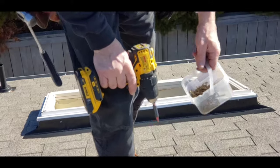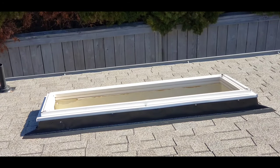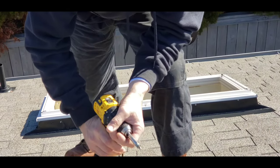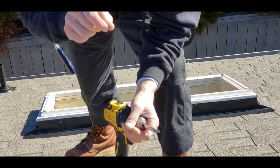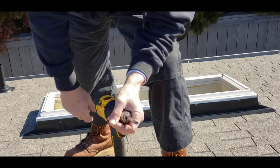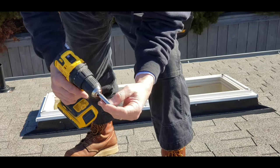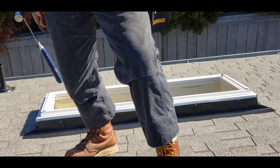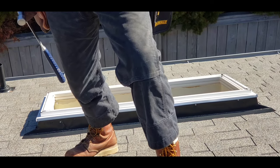That's why you want a guy on the inside — so you can set the perimeter reveal all the way around, because it's proud about a quarter inch to maybe five-sixteenths. We want to make that nice all the way around instead of just setting it in and being done. I can't see it from out here — I could pull a tape or run around the perimeter, but you really can't tell. That's why it's good to have a guy on the inside.